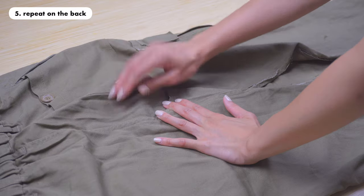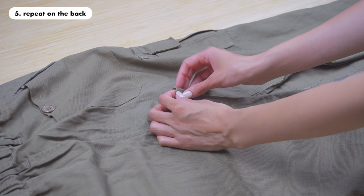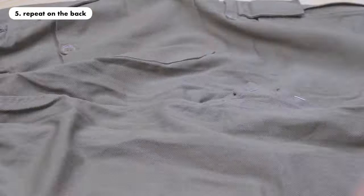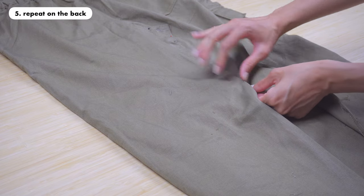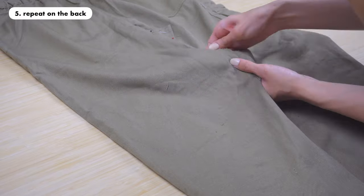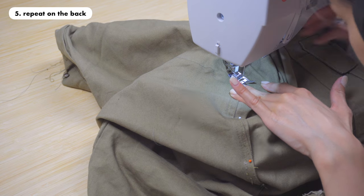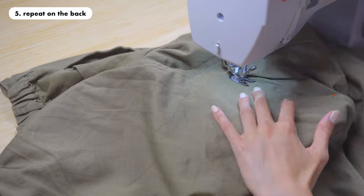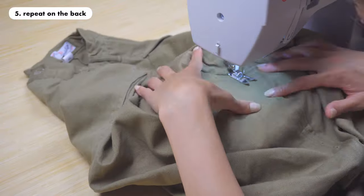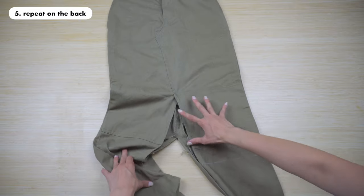Step five is to repeat the same process but on the back. It's almost exactly the same as the front crotch area — here I am positioning the crotch area, steaming it, and then pinning it. Here I am repositioning the split, steaming it, and then pinning everything in place. If you're happy with how everything looks, stitch the edges of the crotch area all the way down to the split. Once you're done sewing it will look something like this, and you can already see that it's going to become a skirt.